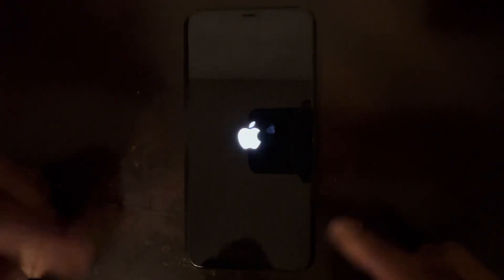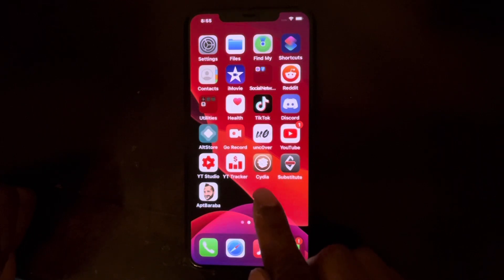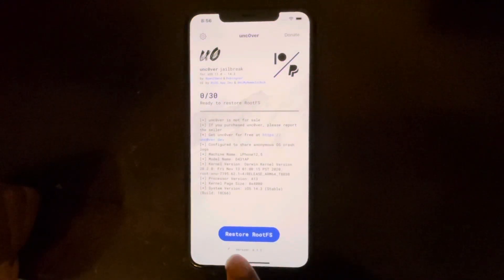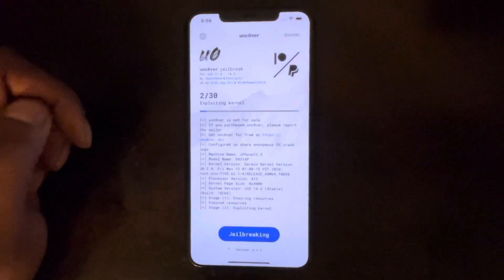The device will respring, and once it comes back you shouldn't see Sileo or anything jailbreak-related. However, as you can see, Sileo is still there. Going back to Unc0ver, it's still in Restore RootFS mode, so we're going back to settings — it's still turned on — and we're going to do this process again.